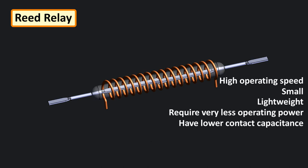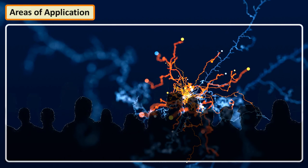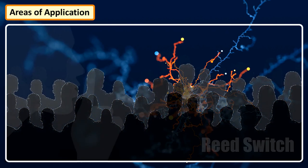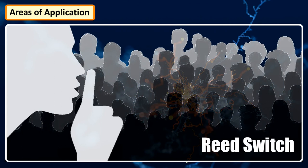Their current handling capacity is limited, but with appropriate contact material they are suitable for dry switching applications. They are mechanically simple, offer high operating speed, good performance with very small currents, are highly reliable and have long life. Millions of reed switches were used in telephone exchanges in the 1970s and 1980s. Reed switches are so pervasive that you will probably never be more than a few feet away from one at any given time.